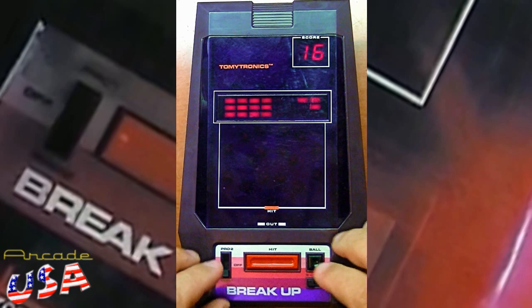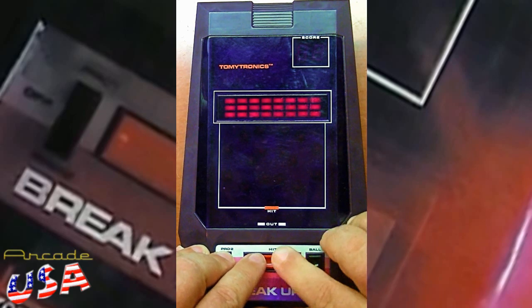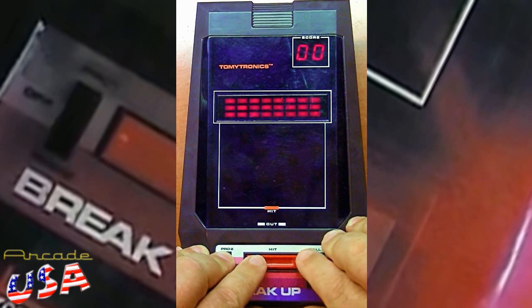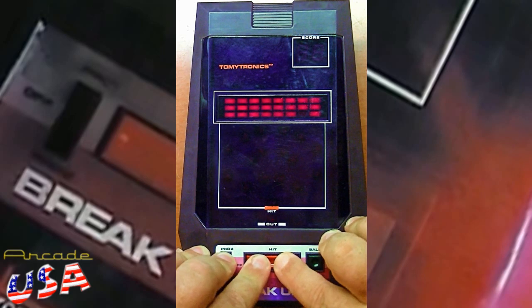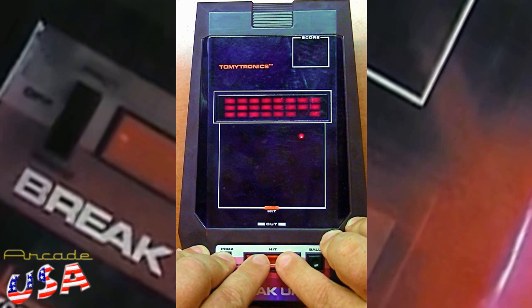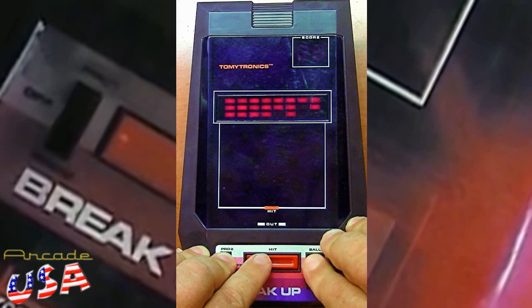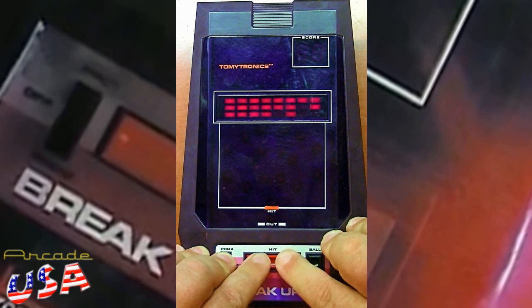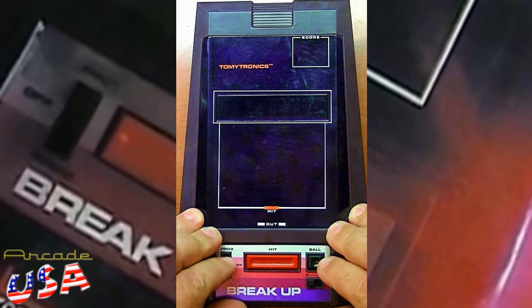So let's try it again. Pro 1 — let's see if I can beat my high score of 16. I'm doing terrible. Come on, one more time, one more time. Okay, here we go.